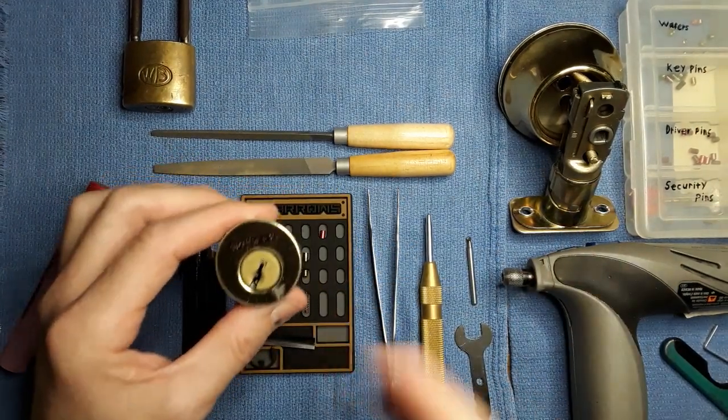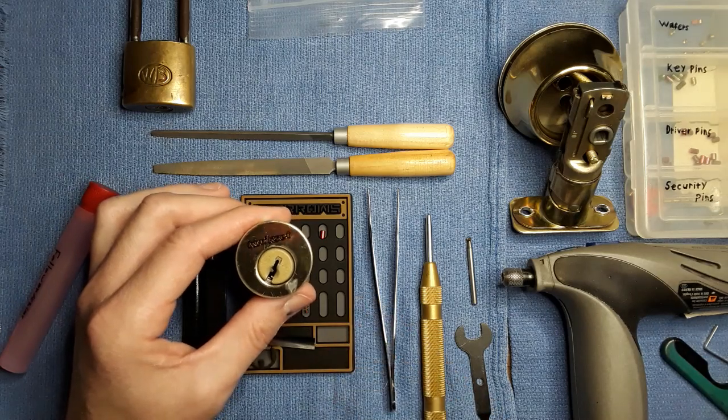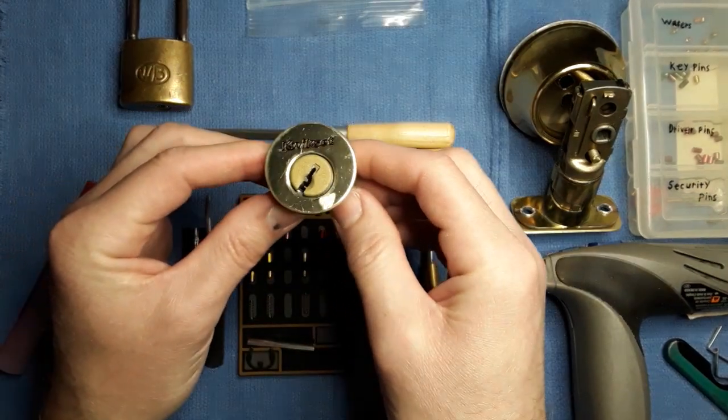I'm going to pause it real quick and take out the two pins that caused this to happen. That's as far as they'll get.